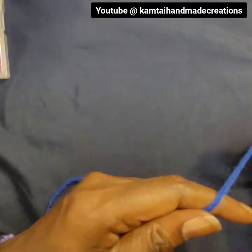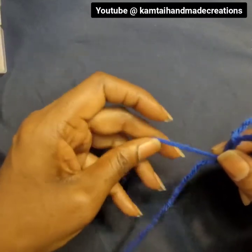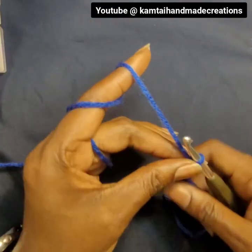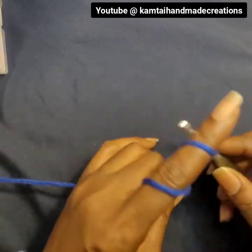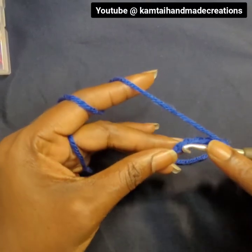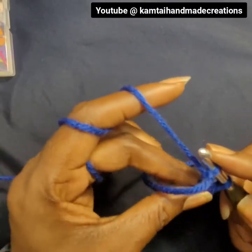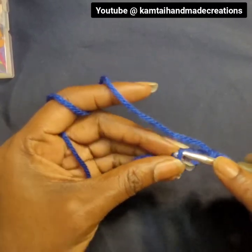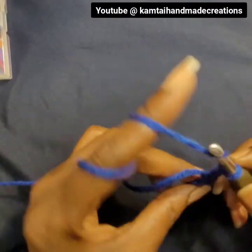I'm going to make our final swatch here, which is the blue one. Go ahead and do a slipknot and chain up five. You can use a magic circle if you want, but I'm just going to use a simple chain five. Then go ahead and slip stitch into the very first chain that you made.